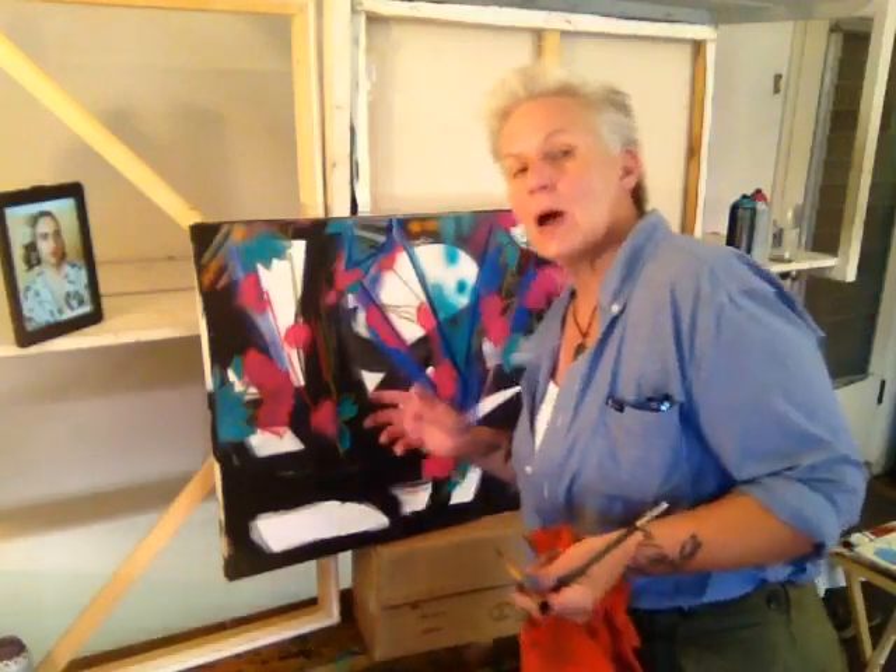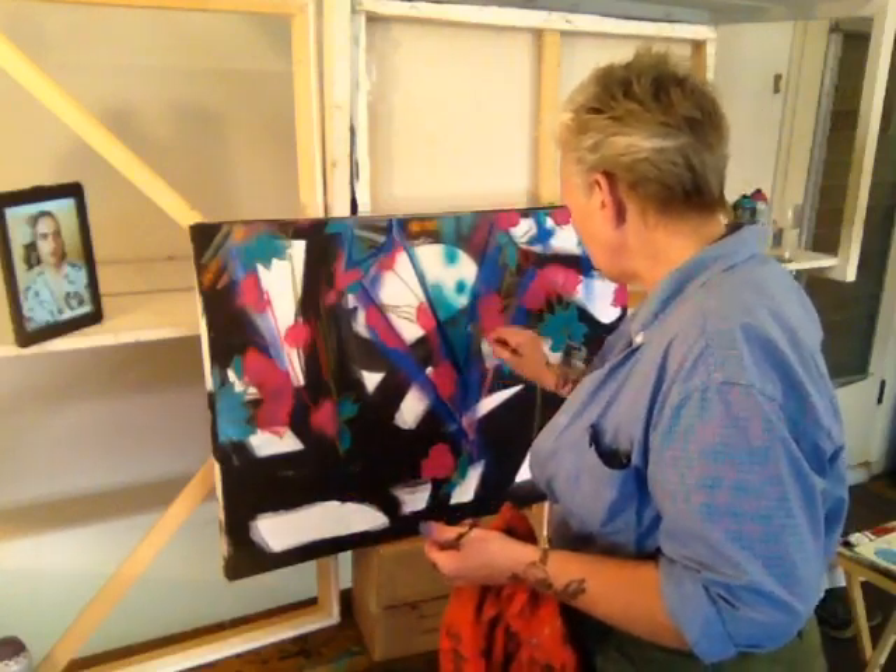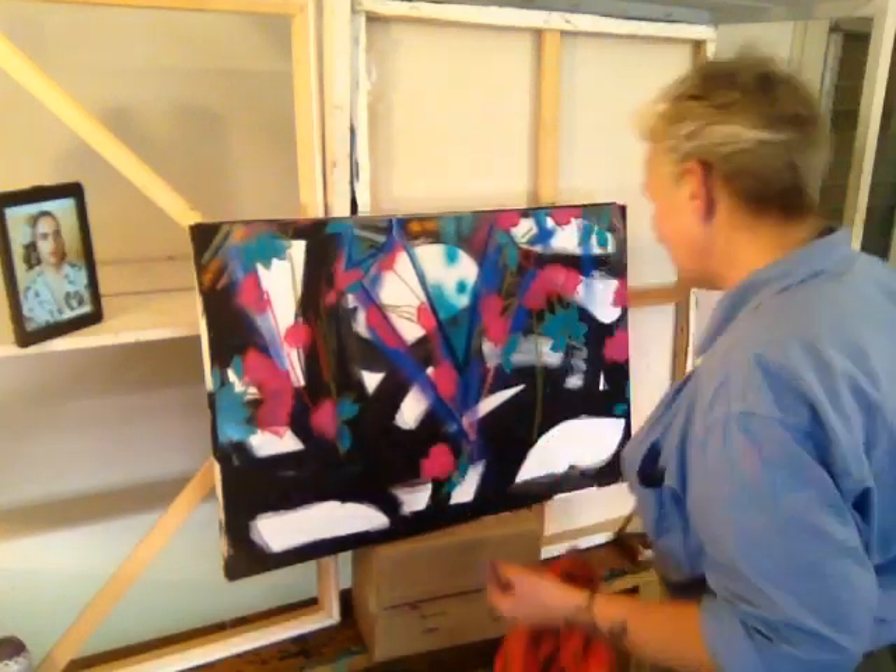I'm not confused by it — I'm actually excited by it. The mix of colors and textures and the completely eccentric style Jacob has is wonderful. Sorry if I keep painting while I'm talking, but I love this part.